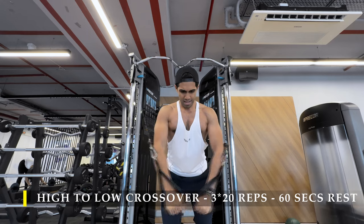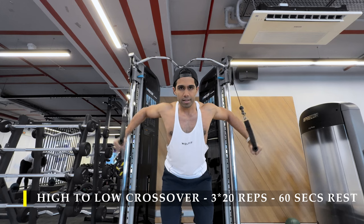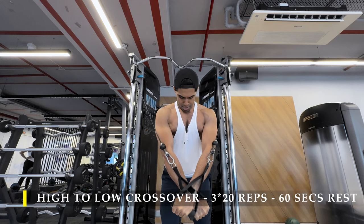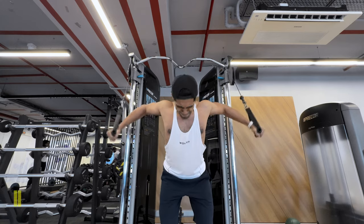Make sure you try to stretch yourself out as much as possible every rep, and from there explosively push down to get maximum contraction. This is high in volume — three sets of 20 repetitions will take some time and can get you a little out of breath, so take rest breaks accordingly.